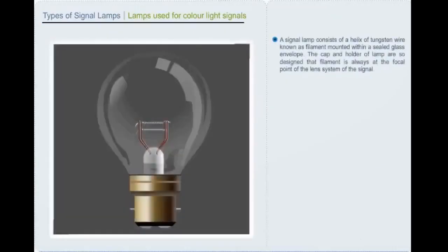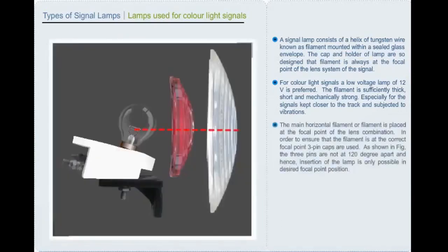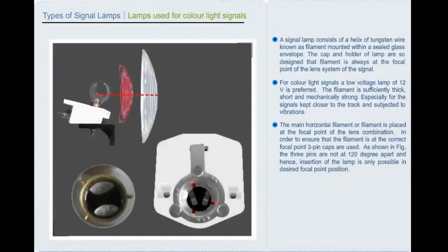A signal lamp consists of a helix of tungsten wire (filament) mounted within a sealed glass envelope. The cap and holder of the lamp are so designed that the filament is always at the focal point of the lens system. For color light signals, a low voltage lamp of 12 volt is preferred. The filament is sufficiently thick, short and mechanically strong, especially for signals kept closer to the track and subjected to vibrations. The main horizontal filament is placed at the focal point of the lens combination. In order to ensure that the filament is at the correct focal point, three-pin caps are used. The three pins are not at 120 degrees apart; hence, insertion of the lamp is only possible in the desired focal point position.